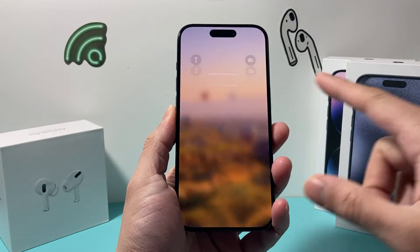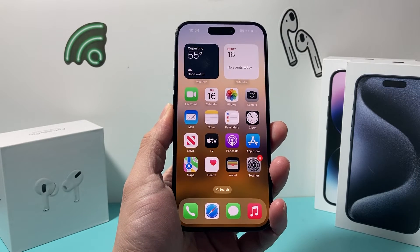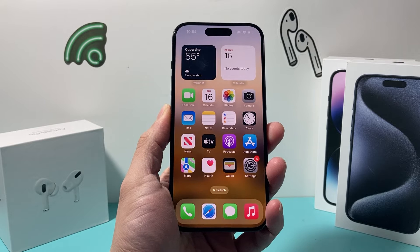Hey guys, Technomancer here with a video for you guys. In today's video I'm going to show you how to turn off standby mode on your iPhone iOS 17.